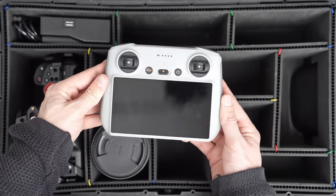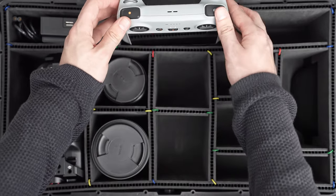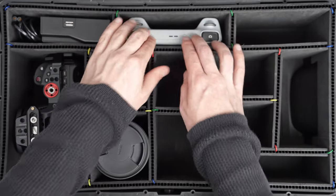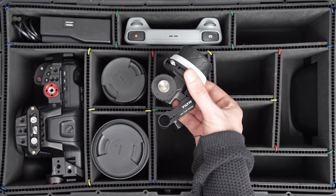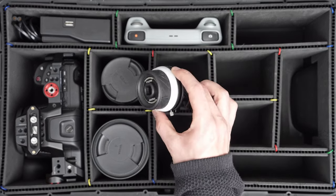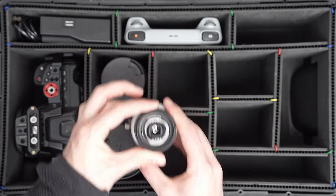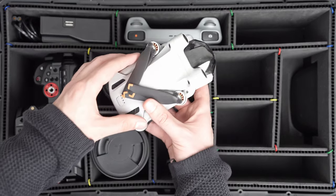The next piece of kit is the DJI Pro RC controller. I absolutely love it because I no longer have to carry my phone around, and it fits nicely in the top hand slot just next to the battery charger. Since the Blackmagic doesn't really have autofocus, I have the Tilta Nucleus Nano follow focus system, which I always attach to the side of the Blackmagic 6K Pro. It sits right next to the lenses.